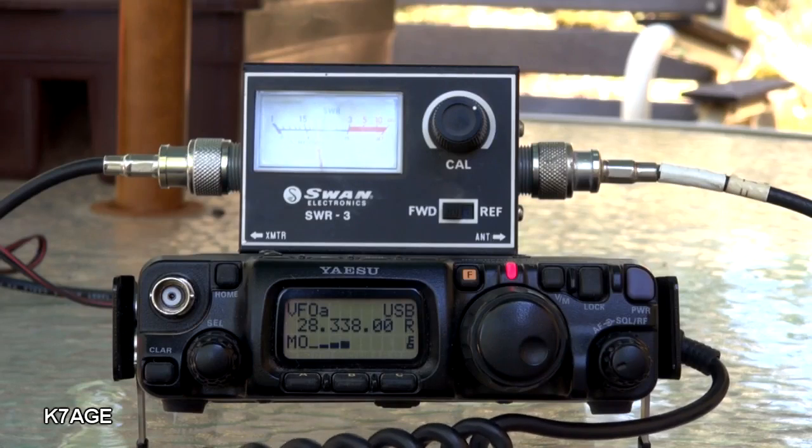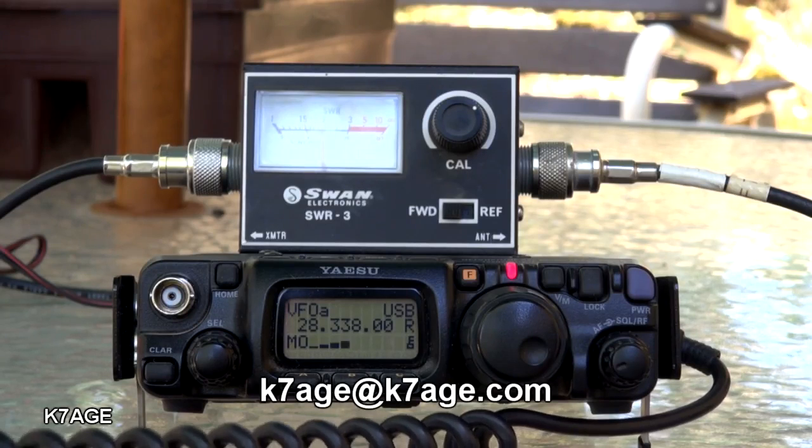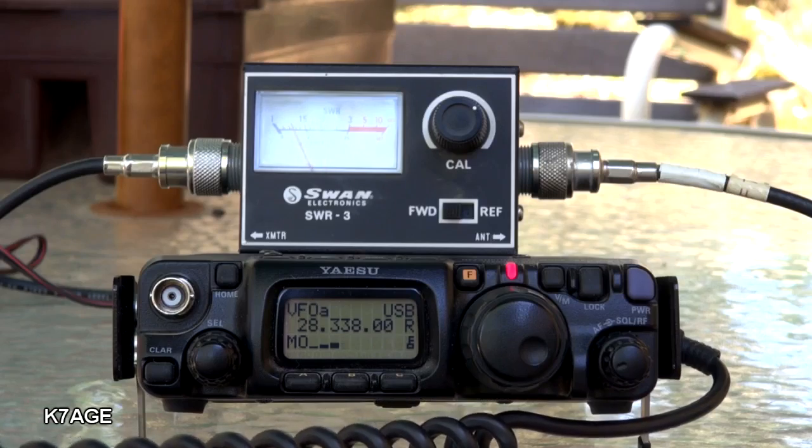This is Randy K7AGE. Thanks for watching, 73. CQ CQ CQ CQ, 10 meters, CQ CQ CQ CQ from Kilo 7 Alpha Golf Echo. K7AGE Randy in Grass Valley, California, calling CQ CQ and standing by.